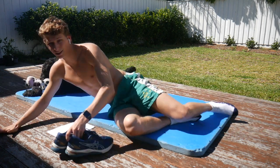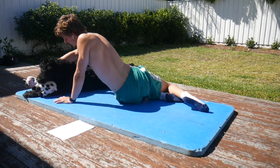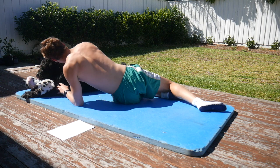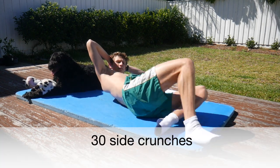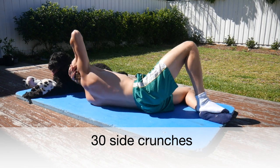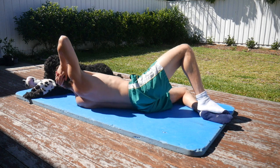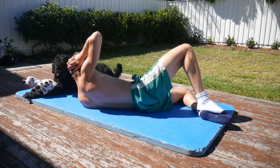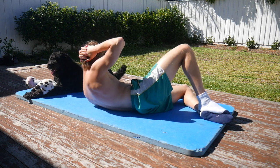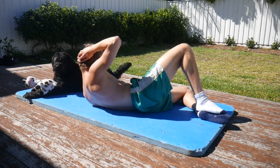Now of course you flip over and do the exact same thing on the other side. Give Coco a pat because although he is interrupting your session, he's still very cute. After you find the correct position, continue your next set on the other side. So again: 30 side crunches, 10 side pike ups, 15 side crunches with your opposite elbow to your knee, and then 40 laying side leg lifts. You can follow it in real time.